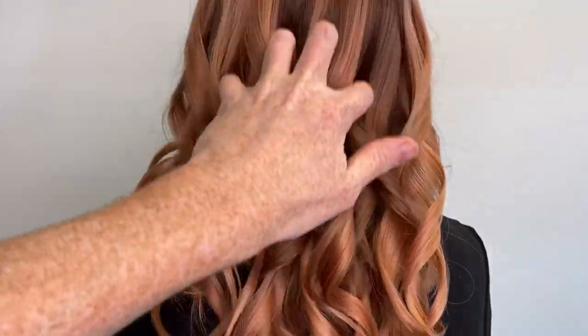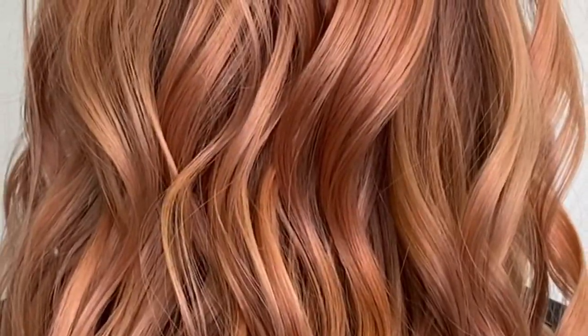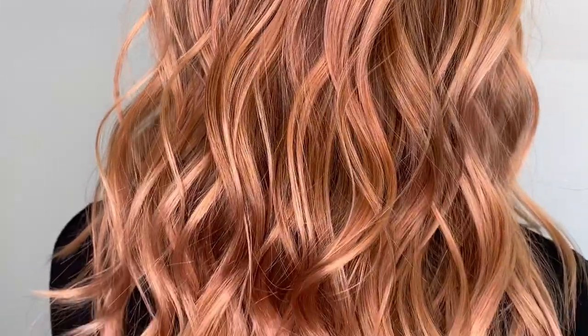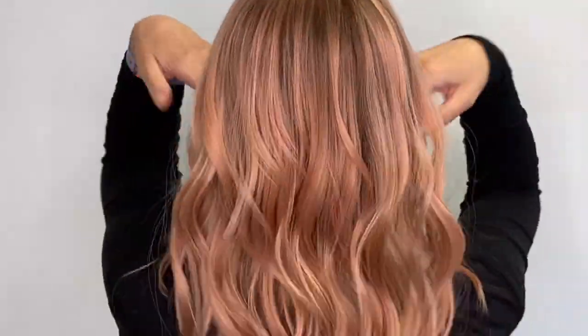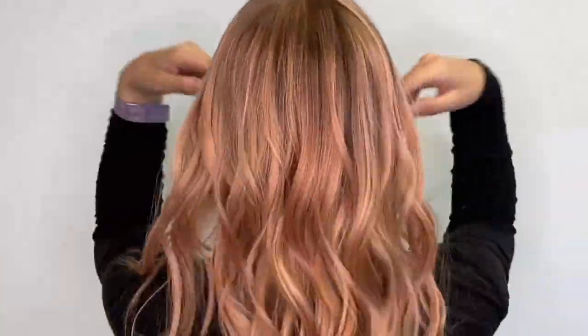And this is the result! I love toning with Koleston Perfect because the tones are so rich, so even, and it really gives the hair a beautiful healthy-looking shine. The blonde toning service softly bumps that base so the transition from dark to light is seamless, yet you can see beautiful highs and lows all through the hair.